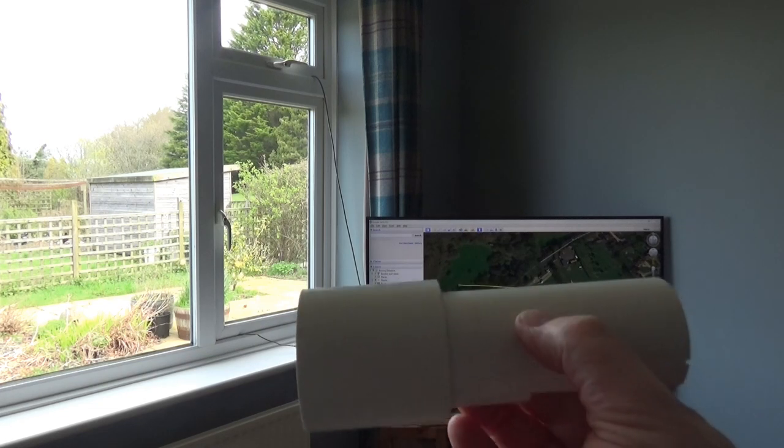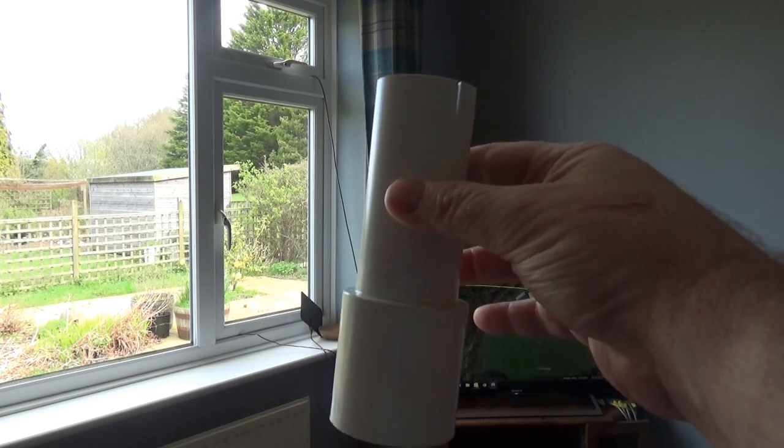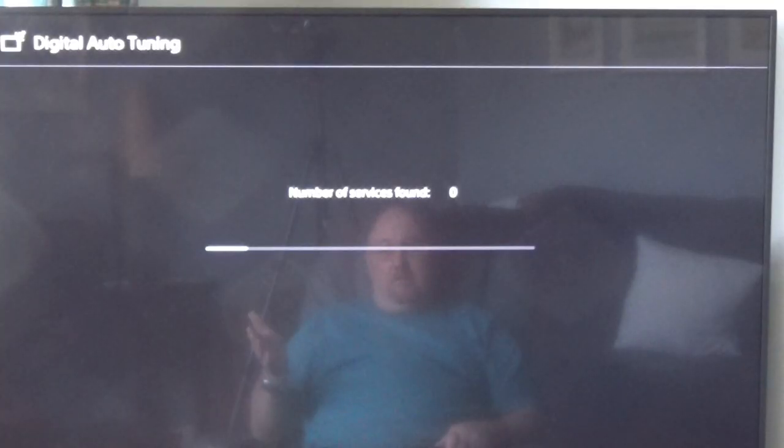It had a fitting on the bottom — I just dragged it out of the garage, it's an old piece of pipe I had which gives it a little bit of weight, but in all honesty it doesn't need much weight at all. So that's it in the correct position. Now it will go through the search and we'll see how many services we've got when it's completed.